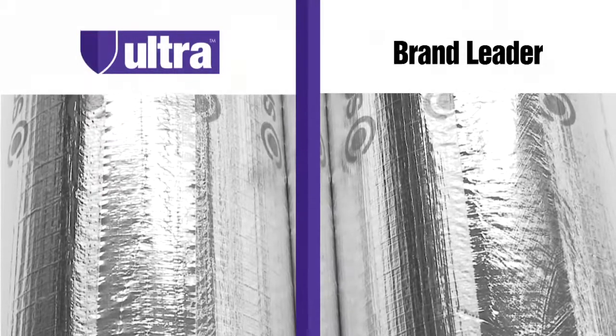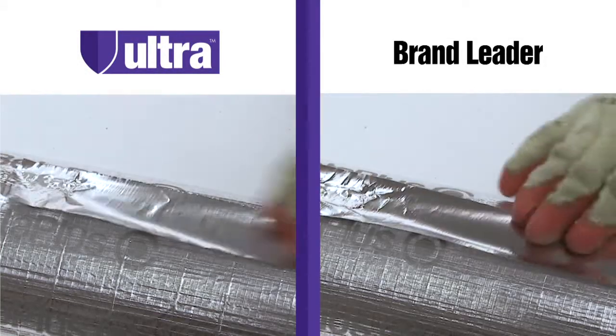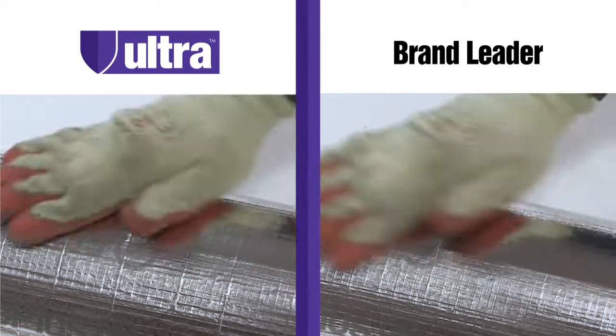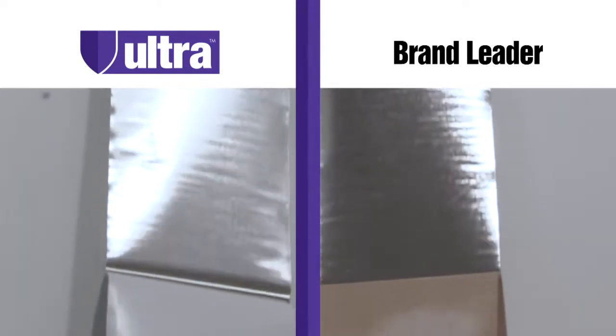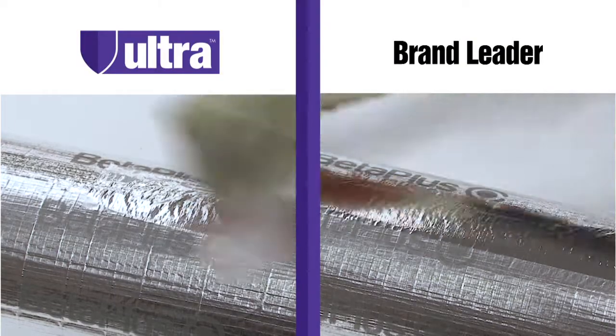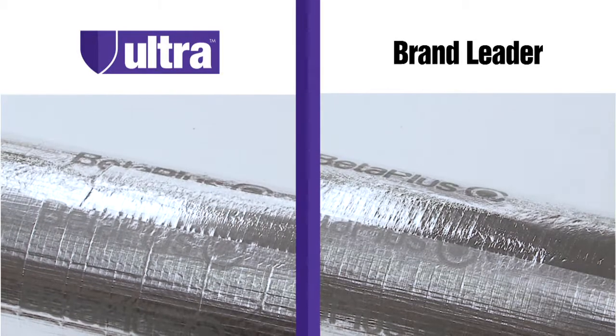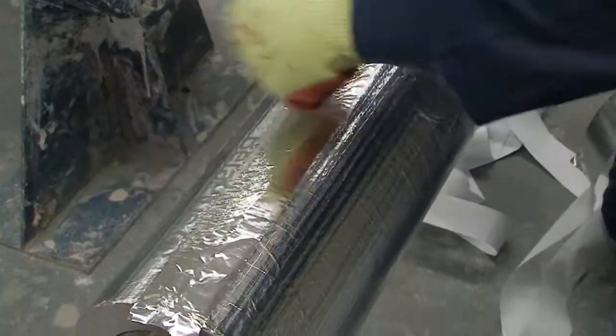Compared to the current brand leading foil tape, Ultra Tape also offers the same performance qualities in all aspects of use, including its 30 micron thickness, as well as the ease in which the backing paper is released and the ease in which the tape can be hand torn to length. The instant high performance adhesion strength also allows excellent sealing performance once pressure is applied.